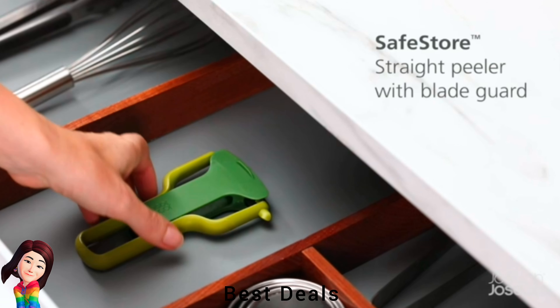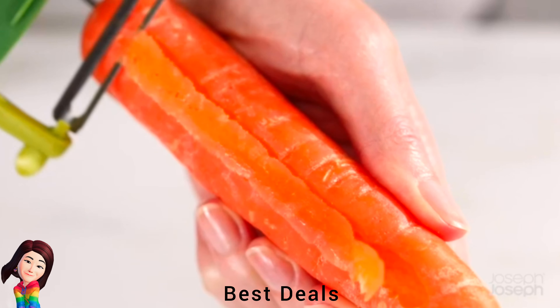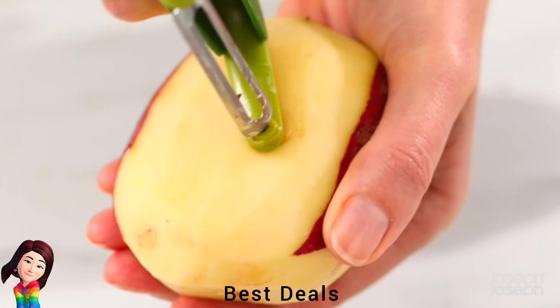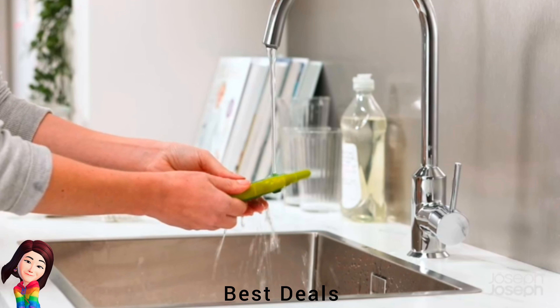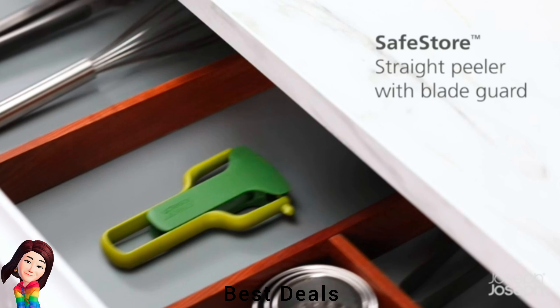7. Peeler: Has an integrated blade guard in the handle that protects blade and fingers when stored. Also has a potato eye remover — ideal for peeling a variety of vegetables. Product link is given in the seventh link.